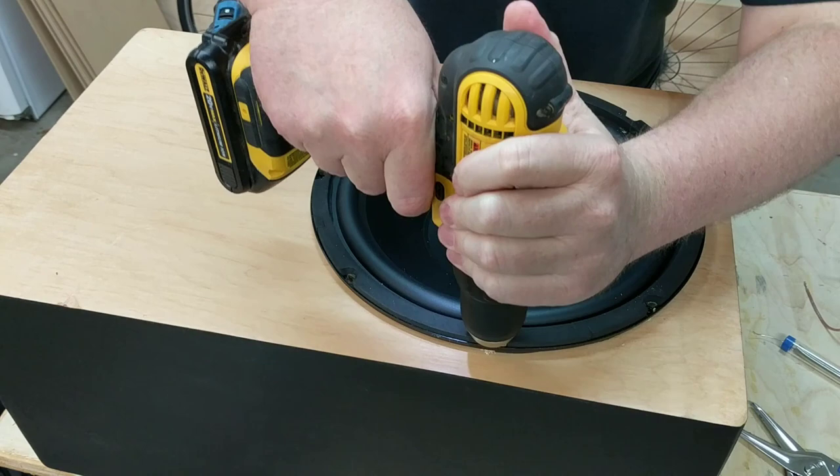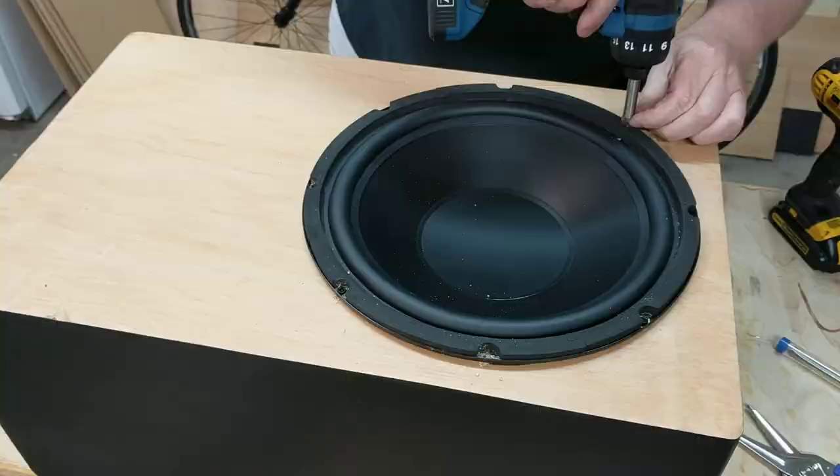Next, we install the speaker. I always pre-drill my holes. It's really handy to have two drills so you don't waste time changing bits. Before we test bump, we have some unfinished business.